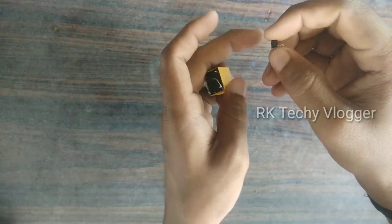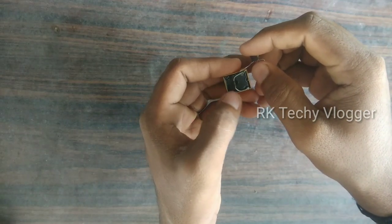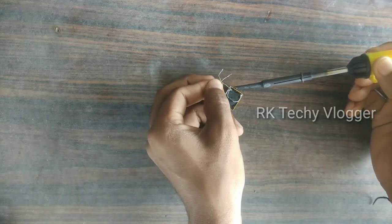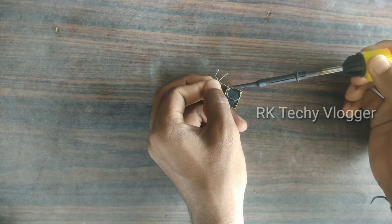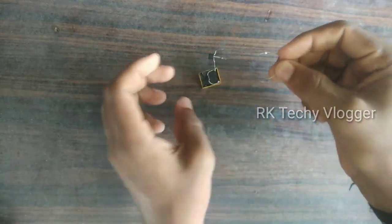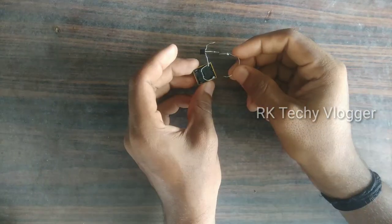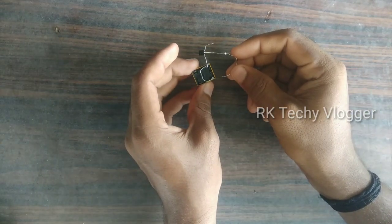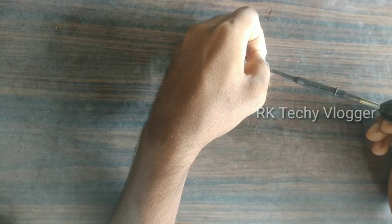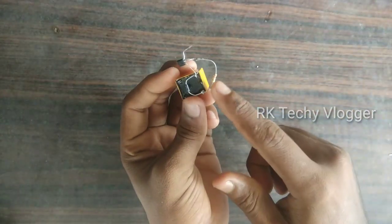We will copy the digital transistor. We will install the transistor to the power of the transistor. Now, we are going to put a 222 resistor here. We are going to put a resistor on the diode and a transistor on the transistor.